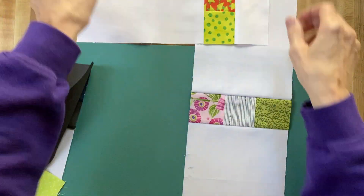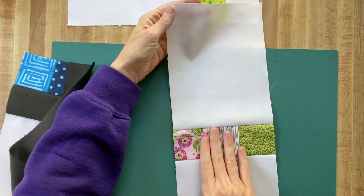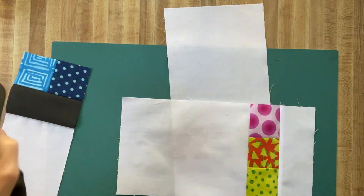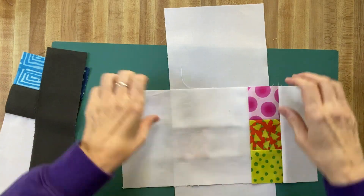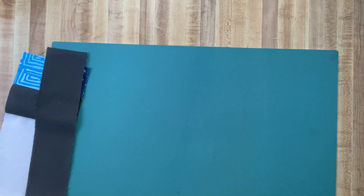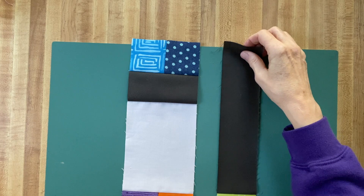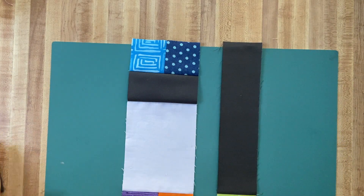On this long piece, all of the seams were pressed upward. We're going to start putting these together into blocks. I'm going to set these two pieces aside — those will be our last steps. So we'll take these two, and now we're going to take all of those six-square strips and start adding them in.